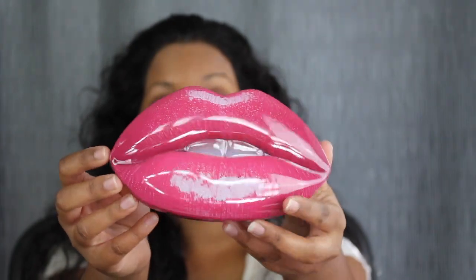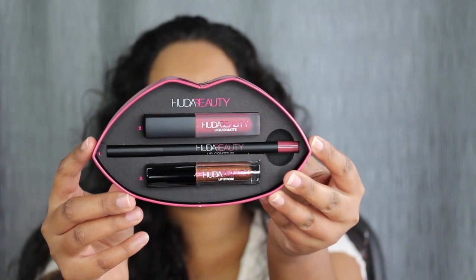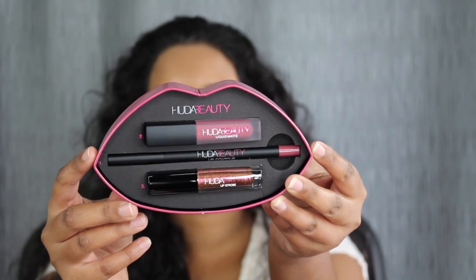This is what the packaging looks like. It is a cute little lip tin. When you open up the tin, this is what you get inside: a liquid matte lipstick, the lip strobe, and a lip pencil.